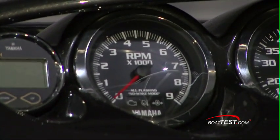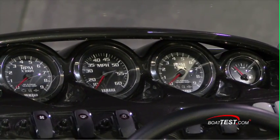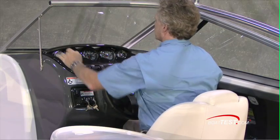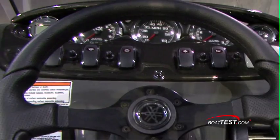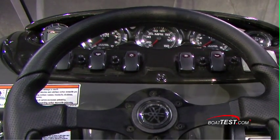The helm is nicely laid out and very comfortable. I like that there's a nice visor over the gauges. You've got fuel, dual RPMs, speedometer in the middle, and depth gauge over on the port side. I like the rocker switches and I really like that there are circuit breakers right on the side of each switch.